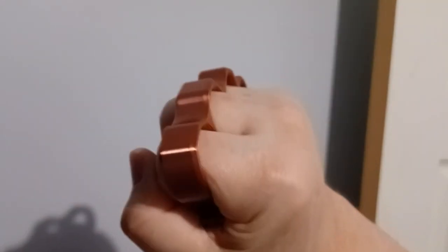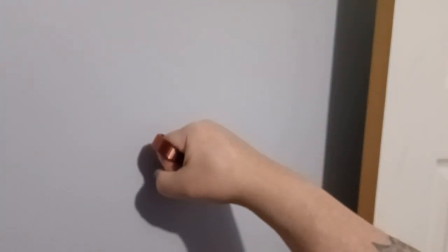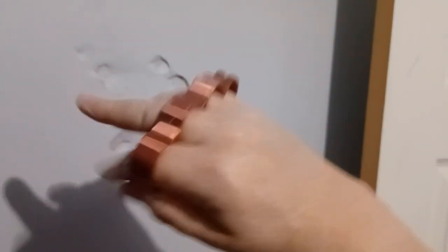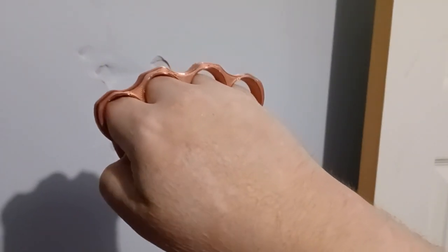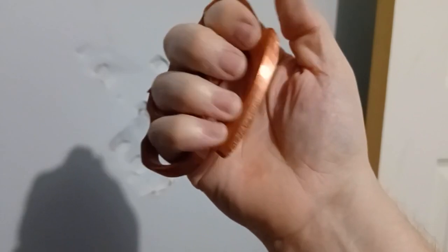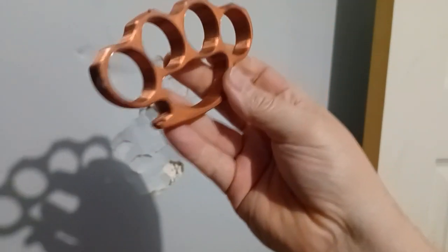I'm going to try not to break my hand or anything, but I just wanted to give you a little test of them just to see if they're somewhat okay. 3D printed plastic, 100% infill. I make these, I design these. This is a defective one because it didn't print well. I only sell good copies.